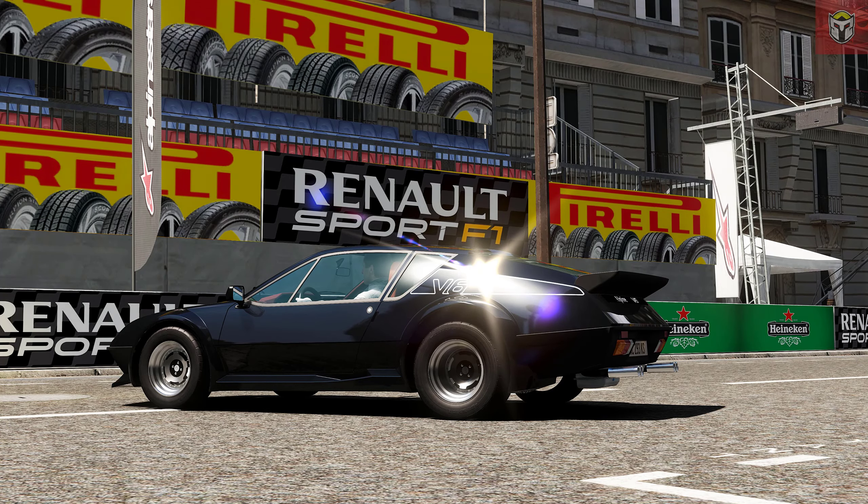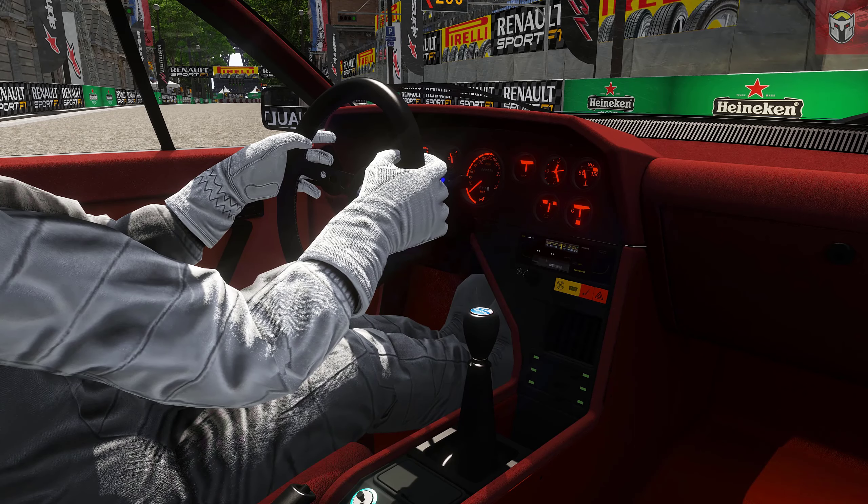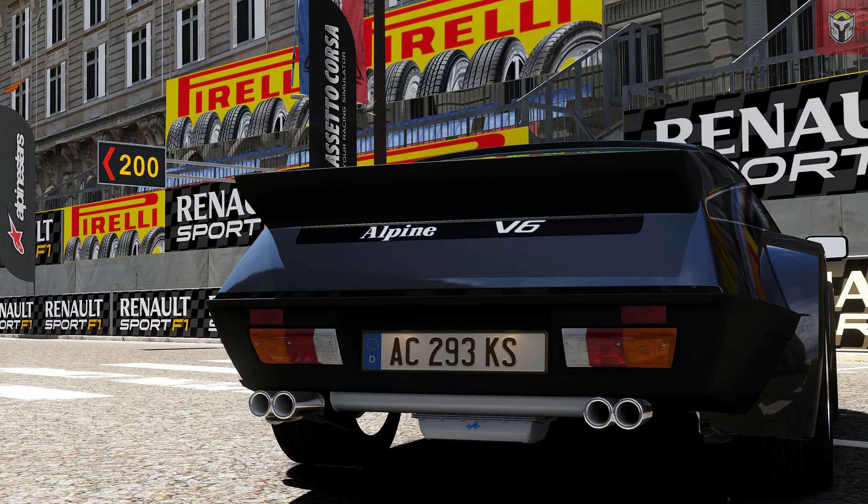If you do download this car, there are a couple of different versions in this pack. Absolutely beautiful — just take a look at it. We're at another great city track — this is the Paris track, which appeared in one of my videos from a few months ago. Let's take a look at the Alpine.